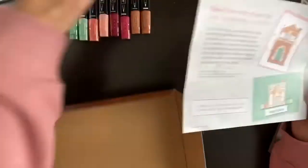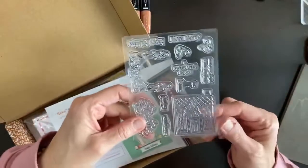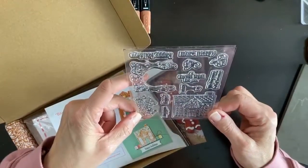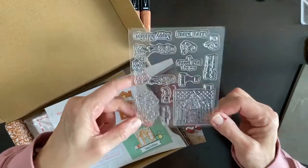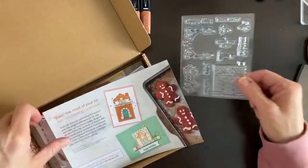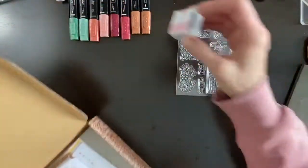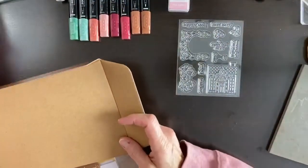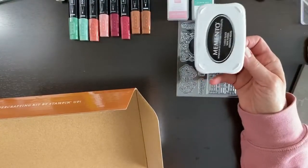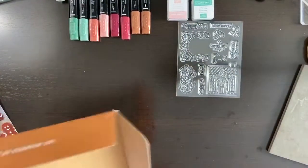I knew from seeing other people's projects that you could color a little gingerbread house. The stamp set says 'happy holidays' and 'more merry' — it's a very cute set. Even once the paper supplies are gone, you've got the stamp set to help you out. I also have blushing bride ink, shaded spruce from last month's kit, and some Memento black ink.